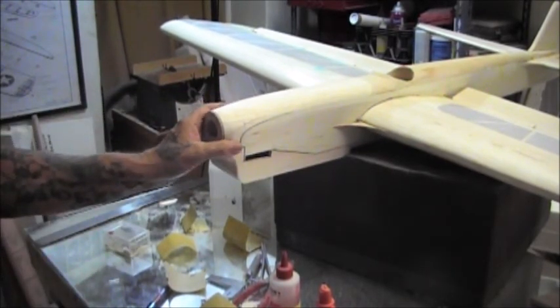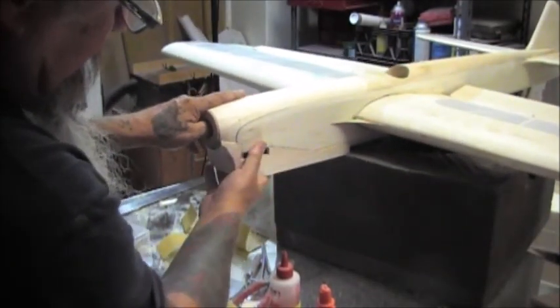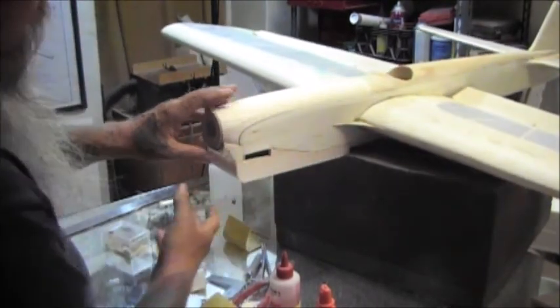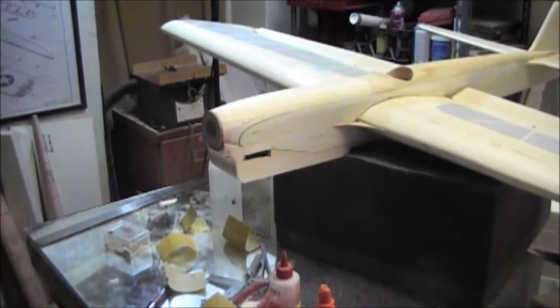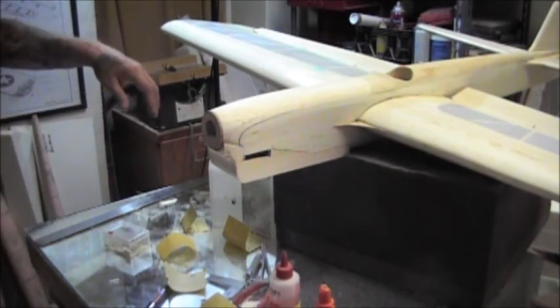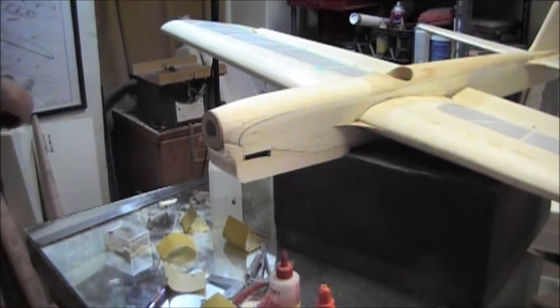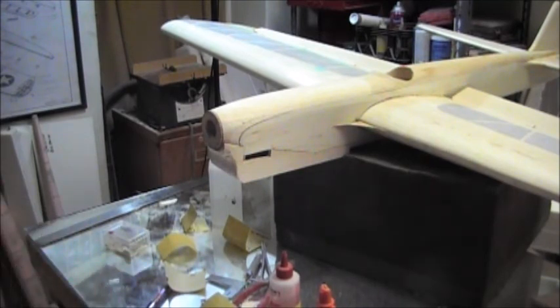Before we go any farther, we might put the 64th plywood down so that it gets sanded to shape along with everything else. A lot of times I don't do that — I do the plywood last. That is the nice thing about model airplanes: there is no set way or set sequence that you have to do anything in. You can change it up. I have a set process that I go through and it's worked for me over the years, but it's not set in stone.